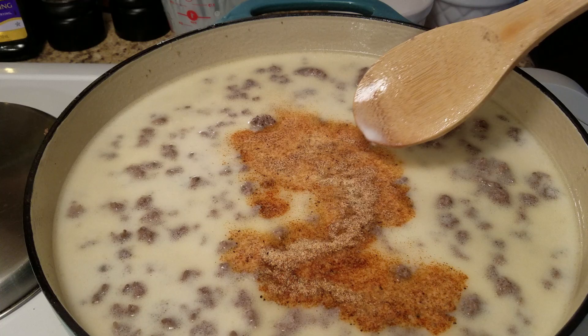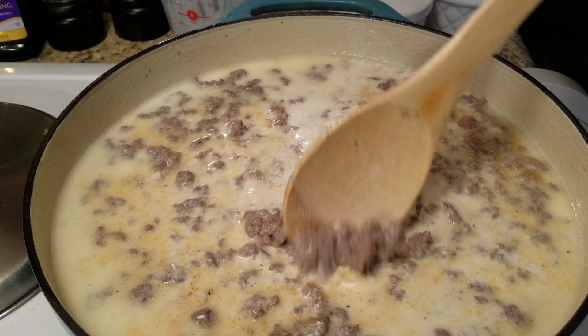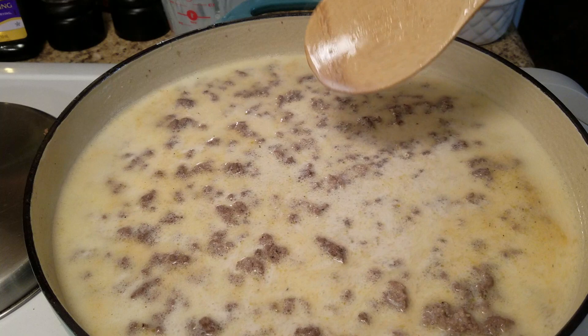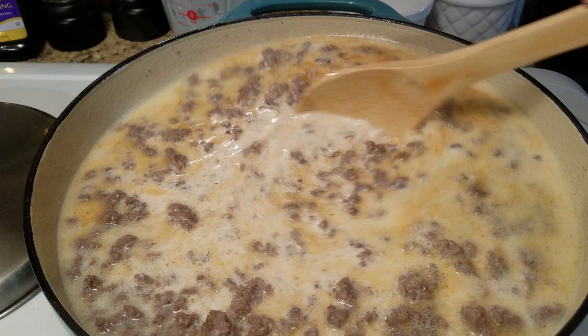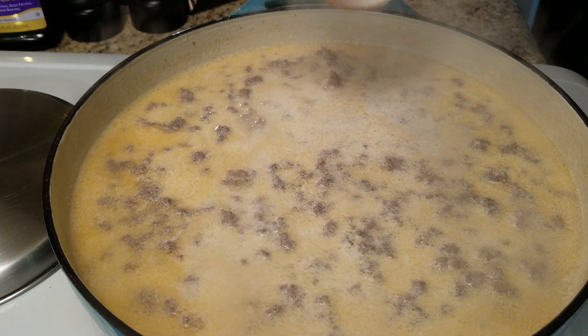I'm also going to pour in some more seasonings — the same ones I mentioned before: garlic, Greek seasoning, all-purpose, adobo, and some paprika. I might add a little bit more paprika. Those are optional — just add in whatever you like. I'm going to let this thicken up a little bit.